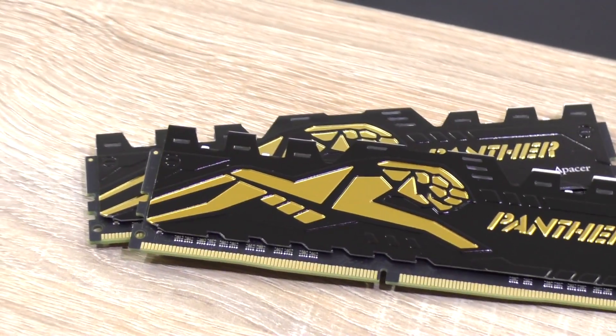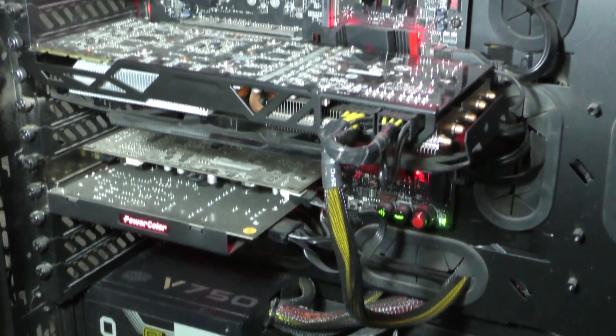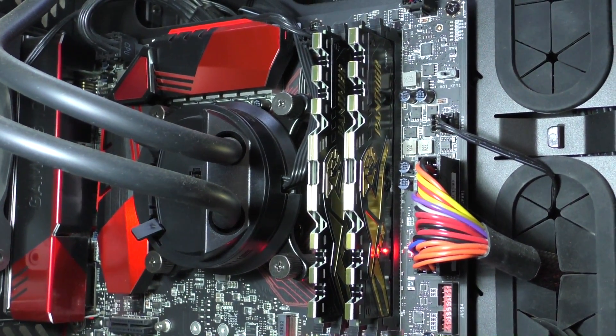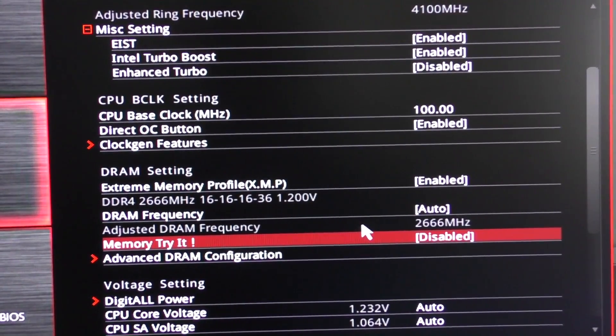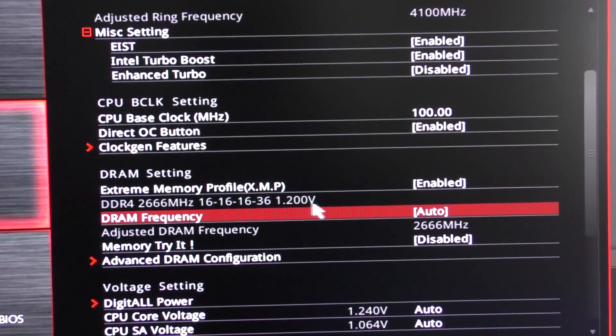Beautiful RAM, good specs — now let's install the modules into my system. Sure, in my case with my red and black MSI motherboard, the memory doesn't really fit in terms of colors, but I don't care too much about that anyway. Setting the RAM up in the BIOS is easy thanks to XMP — just enable XMP, save the settings and you're good to go. Now let's take a look at how well the Panther RAM performs.